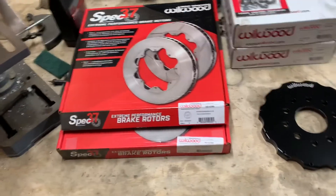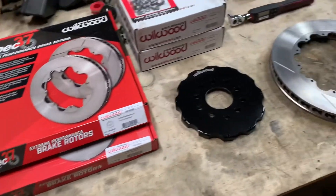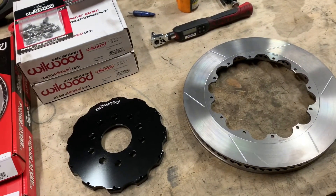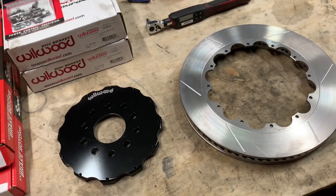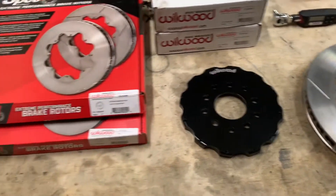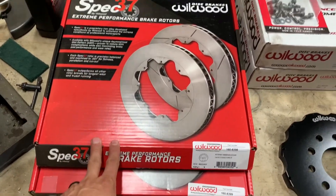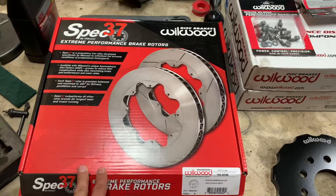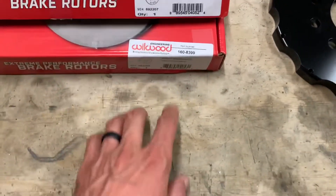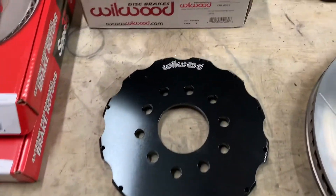Today I'm putting together a spare set of rotors and hats because I'm getting near the end of my Wilwood rotors. They've been on there for about a year — probably got a little more in them, so I'm not going to change them yet, but I want to get a spare set ready to go. I picked up a second set of the Spec 37 rotors: part 160-8398 is the passenger side and 8399 is the driver's side.